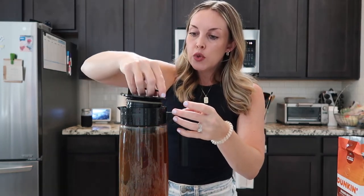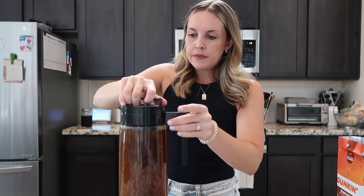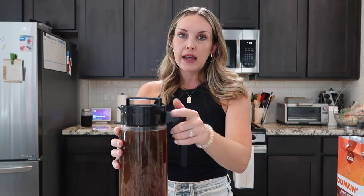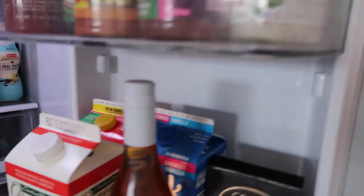Then twist the lid on. All you're going to do is pop it in the fridge and leave it overnight. It's about 1:30 now, but I'm going to leave it overnight and I'll catch up with you guys tomorrow morning when I take it out. Pop it in the fridge right next to my rosé.